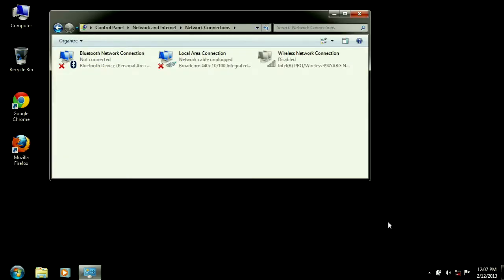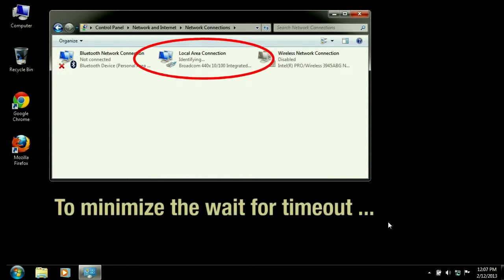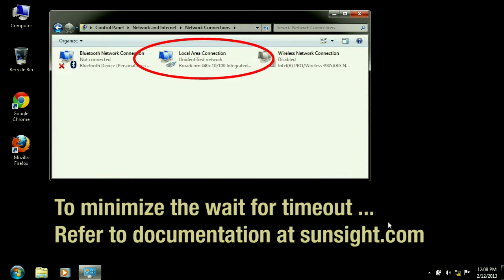After connecting the CAT5 cable from the laptop to the AAT, you'll need to wait about 90 seconds for the laptop or PC to timeout and assign itself a default IP address. This time can be minimized to a few seconds by performing some additional configuration on the computer's Ethernet port. Refer to the training documentation at sunset.com for details.